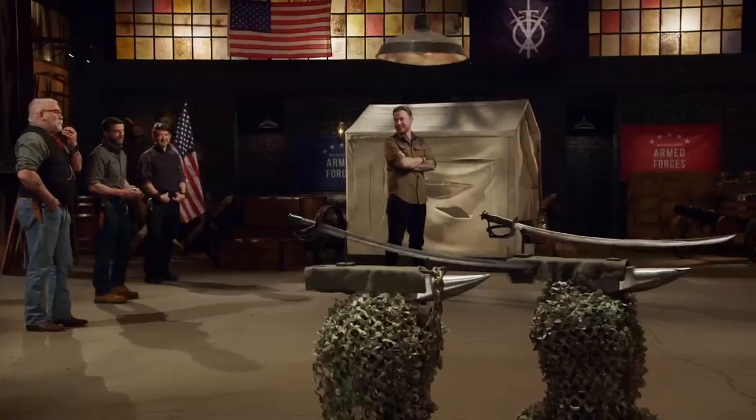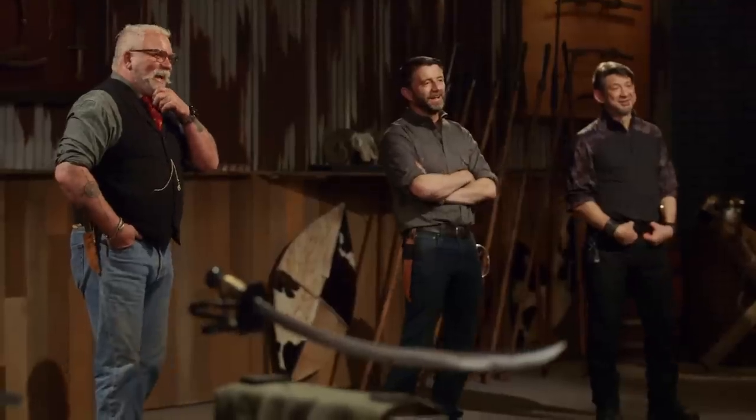Man! I just became the Forge and Fire champion. I feel great. I feel blessed. The Army took it again. I want to go home, have a beer, relax, and just enjoy the moment.